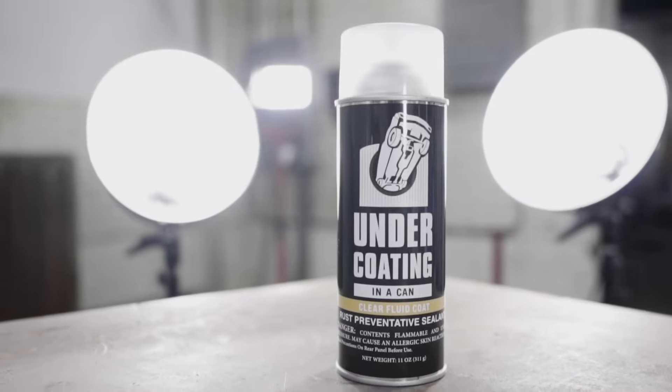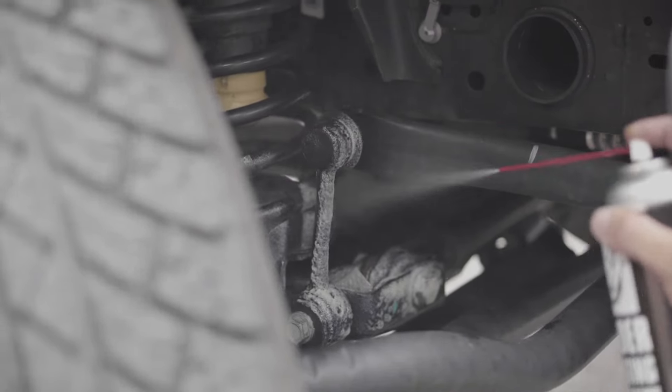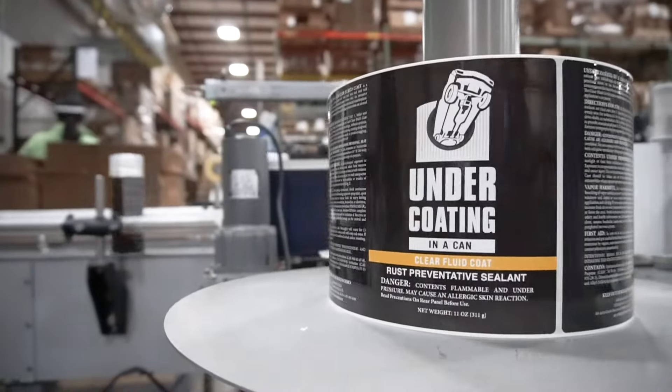That takes us to our next product, the Clear Fluid Coat. It's an interesting product because by the standards of the other three products, it offers short-term corrosion protection — usually an annual application. It is oil-like, kind of a thin gel, and it will penetrate better than all three of those products. So if you're looking to get into the nooks and crannies of the hard-to-reach areas in your car, the Clear Fluid Coat is an excellent product.